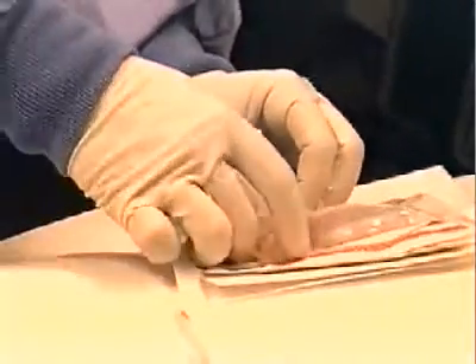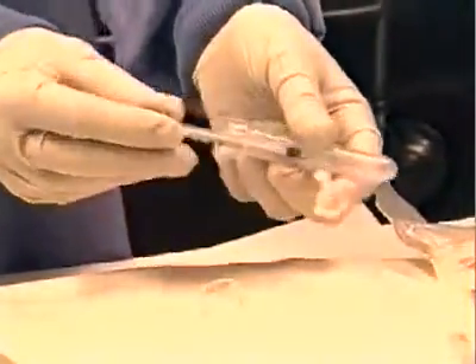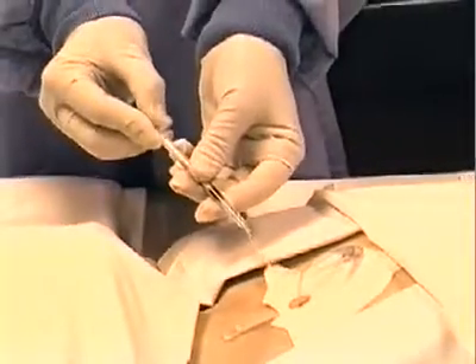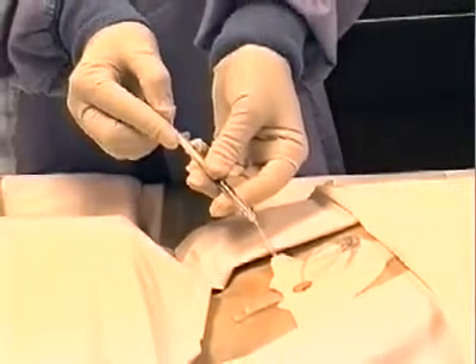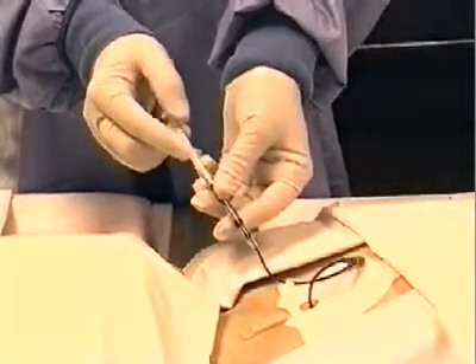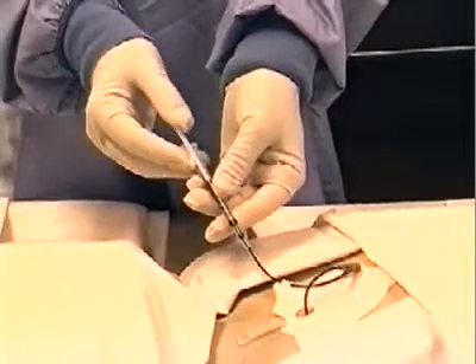If you want to verify that the tube is correctly placed, you can attach the syringe included in the package to the straight female connector on the patch. Pull back on the syringe and marrow will be withdrawn into the infusion tube, showing that the placement was successful. This is an optional step in the procedure.